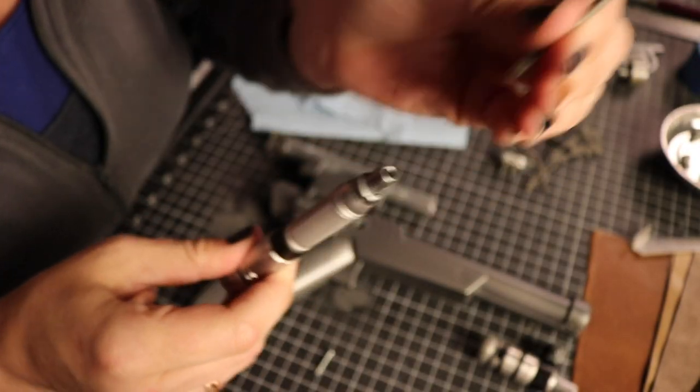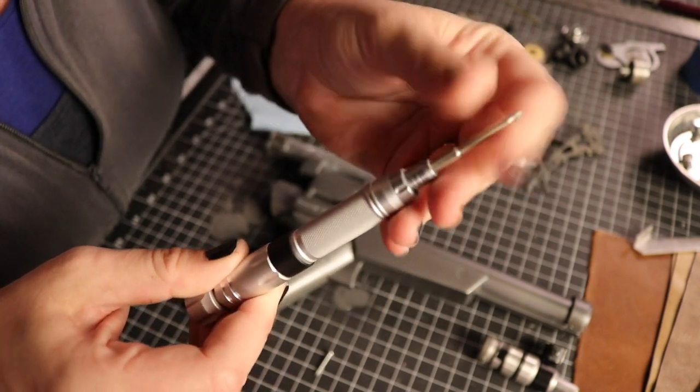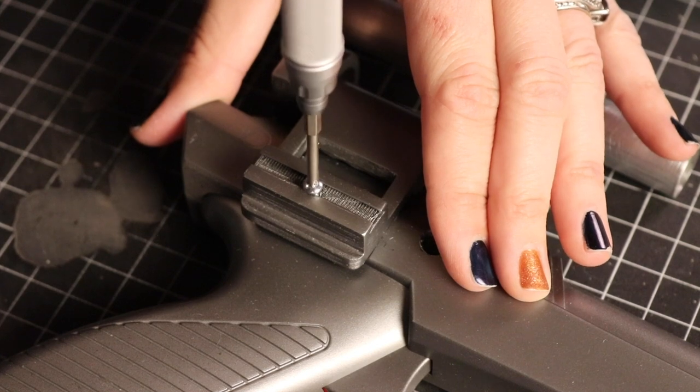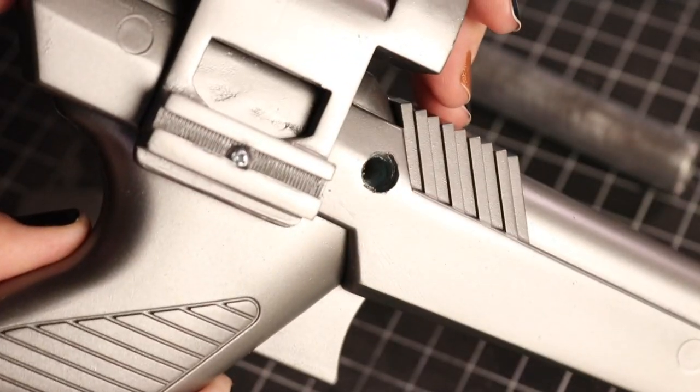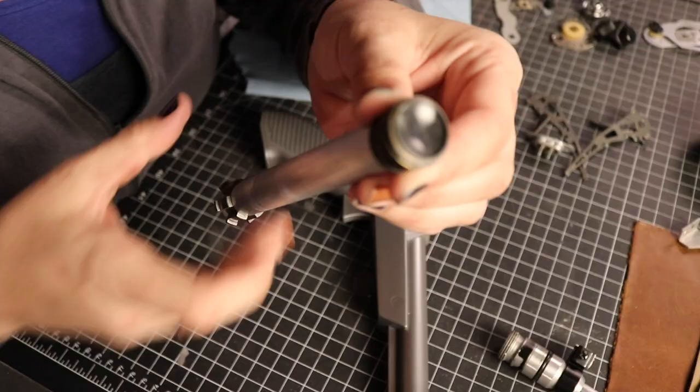I saw Bill Duran from Punish Props using this mini screwdriver and I have been looking for a replacement for my Husky version. I want to say that this tool is amazing — it has so many different tips and it's great for the price. Just a tool tip for you, and we'll leave a link in the comments.